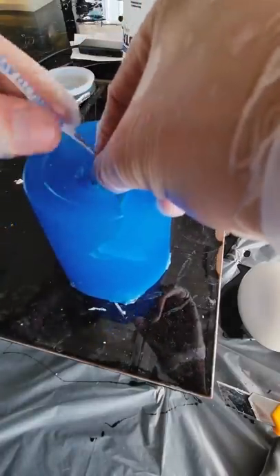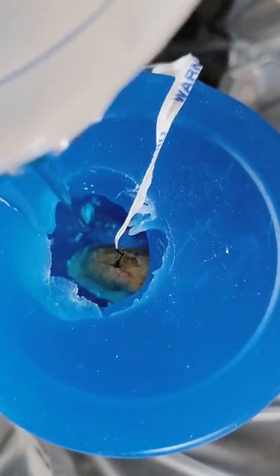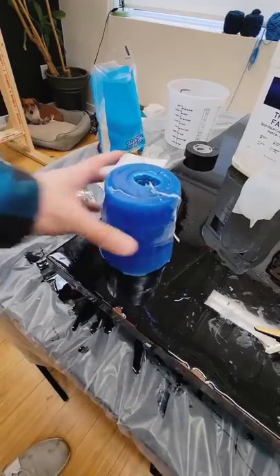I mixed up some resin, degassed it, and slowly poured it into our mold. You'll notice some air bubbles formed there, but I put it inside of the vacuum chamber anyway and got rid of them all. Then we're going to leave it for two days. Two days later it was fully cured and ready to be demolded.